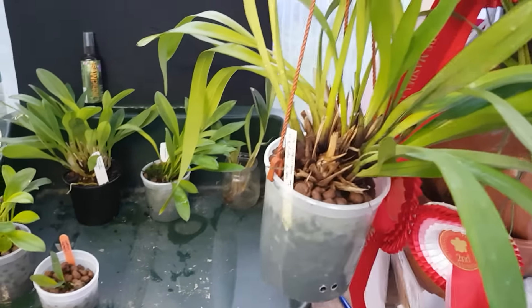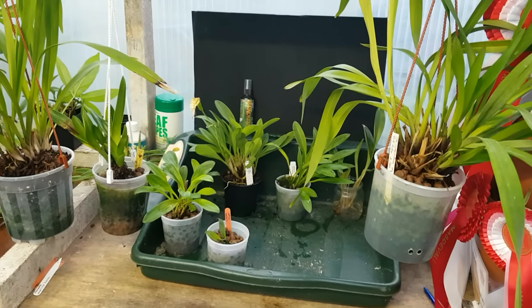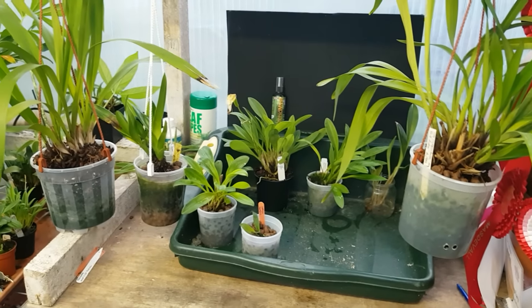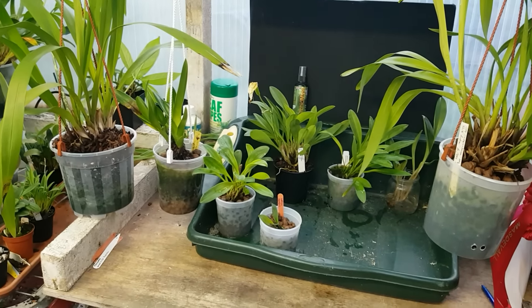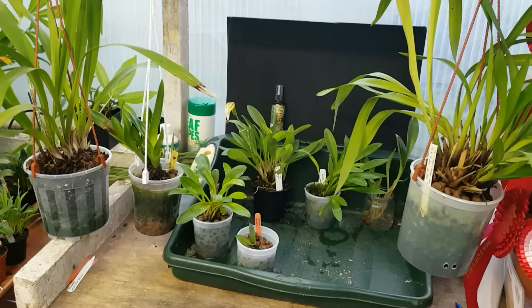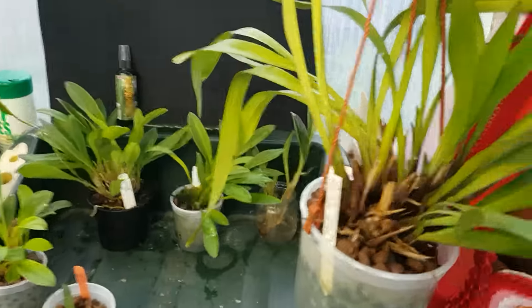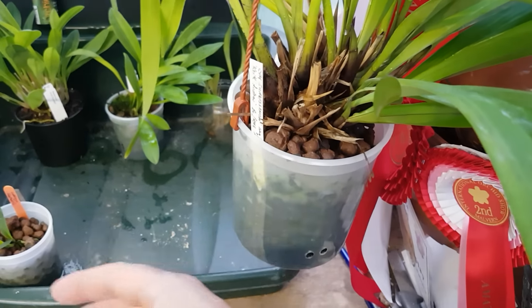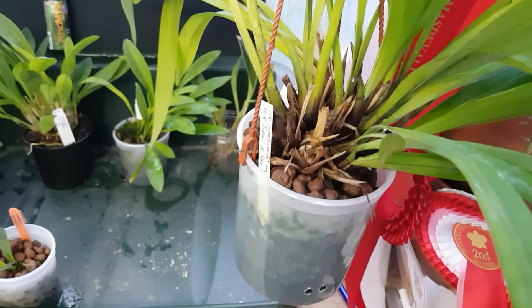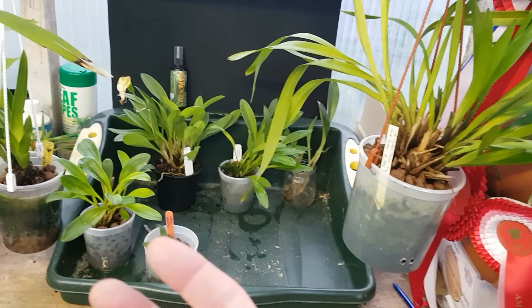I'm going to give you a quick update. I don't want to say it's been a failure, because anybody that knows me knows I always mention culture. Early on when looking into semi-hydro, I did pick up that you can get an evaporative cooling effect - the water in the pot will be cooler than the air temperature, and you'd only get a problem with warmer-growing plants like Phalaenopsis; some people recommend putting them on a heat mat in winter.